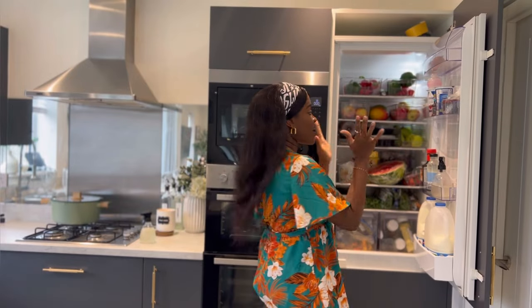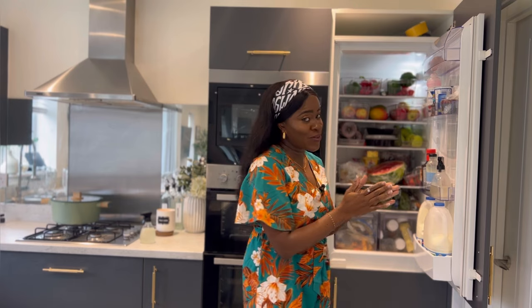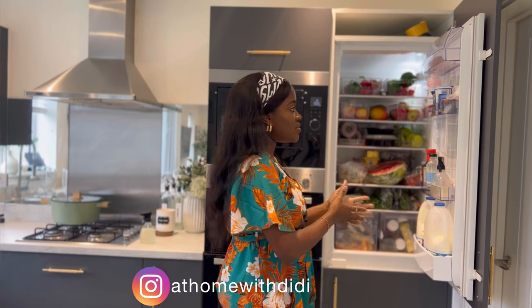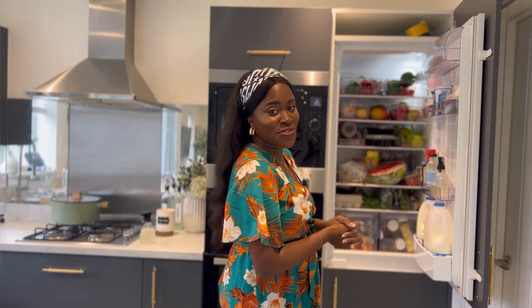I'm going to start by pulling out everything from this fridge. This is really scary but I know with you guys by my side we can pull it off. I feel like the way it is now we are struggling with space, and we cannot afford another fridge — there's no space for it. So let's get into the video.